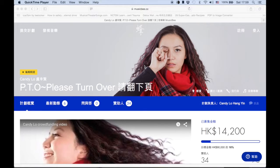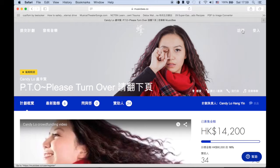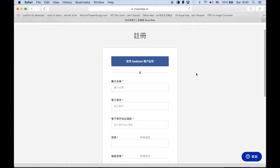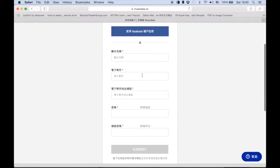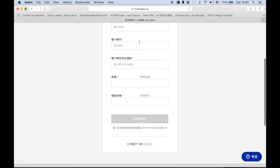Now you need to register. To register, you need to go there and press it. That will lead you to the registration page. You can use your Facebook account, or just type in your name, your email, your email again, password twice, and then press that little grey button here.